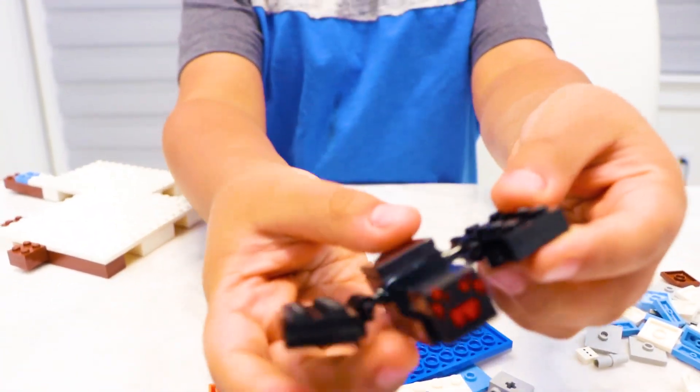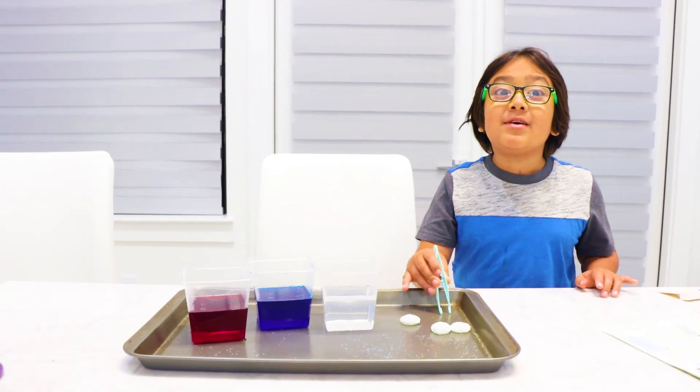And here's my favorite spider. What the? Now we gotta put in the crystal starters.